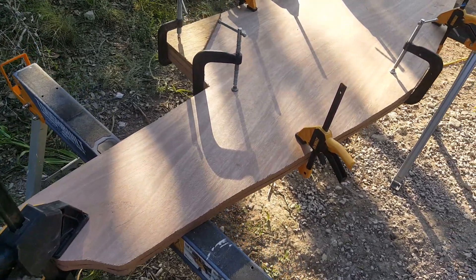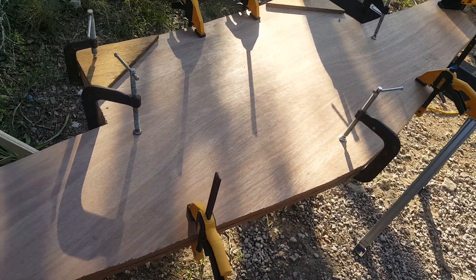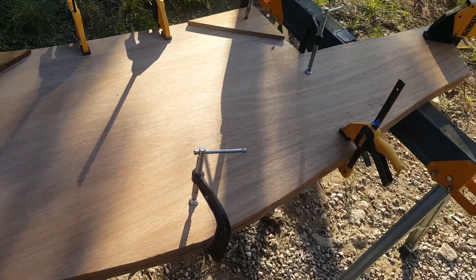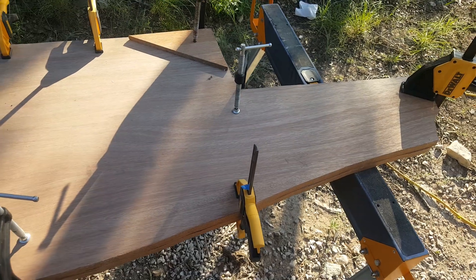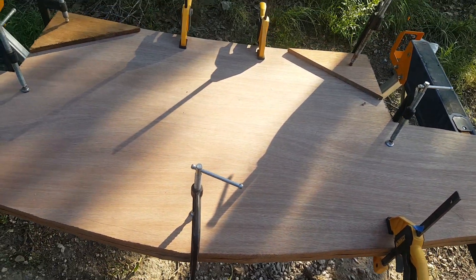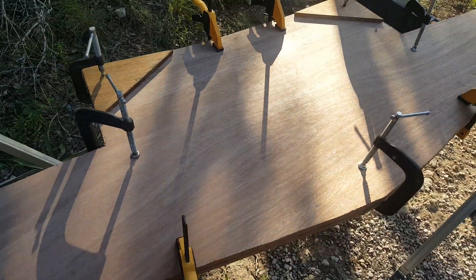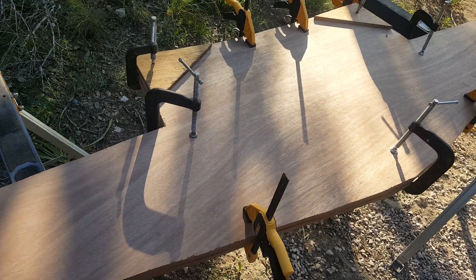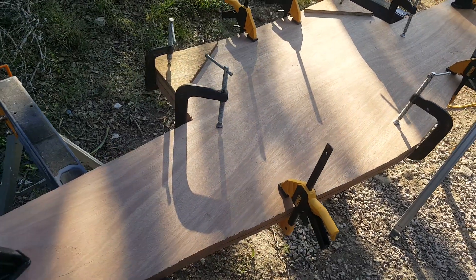Welcome to the next episode. This is the part of the series when we're actually going to take and bond the three layers of the transom together. Originally I said in my video series that we were going to use PL Marine, but I've since decided to change things up and use epoxy resin mixed in with some chopped strand fiberglass to give it a little bit of extra strength.